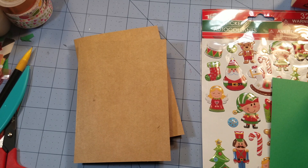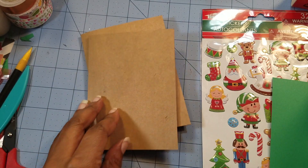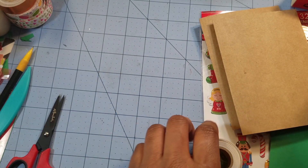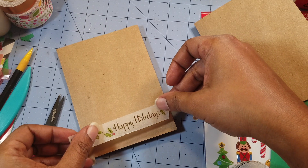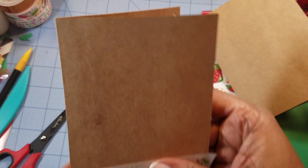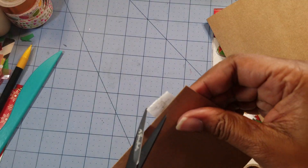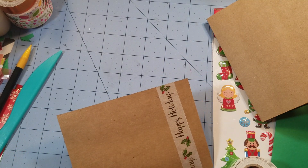The washi tape says 'Happy Holidays' on it, and I'm just trying to pull this off and see — oh, Michael's got me again, because this is not... never mind, you'll see what I'm talking about in a few minutes. So we're just going to cut that right there and put this on here, just like that. I try to not put it on crooked and it goes on crooked; when I try to put it on crooked it goes on straight. It's just going to have to be what it is.